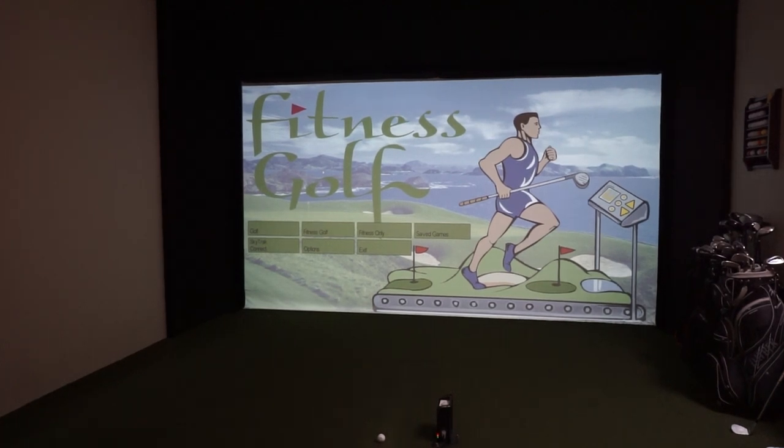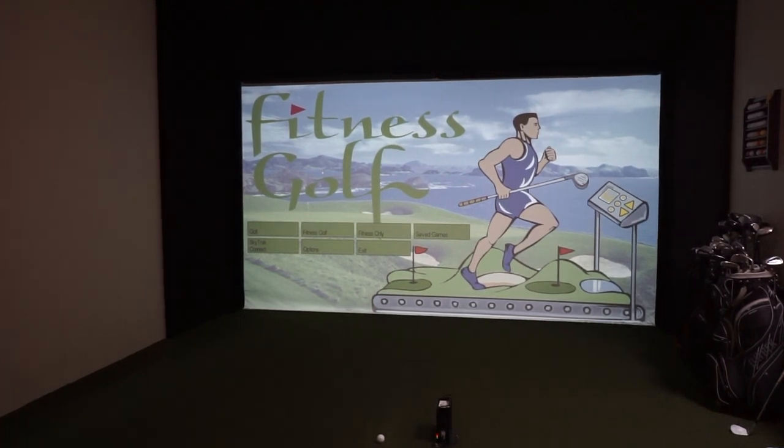Hey everybody, Corriere from Power2Pro. We're here with our favorite tester Al, and we're gonna check out the new Fitness Golf for SkyTrack. It's time to get off our butts and do some walking.